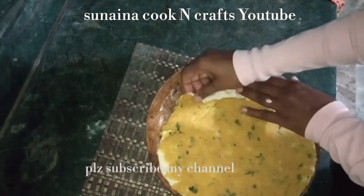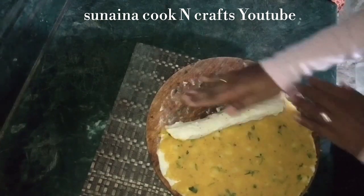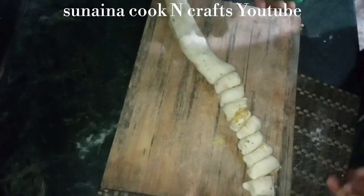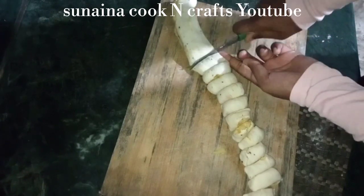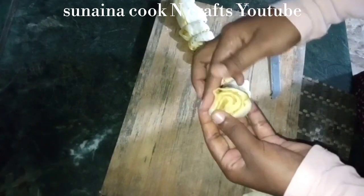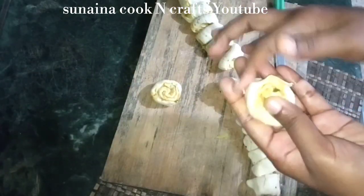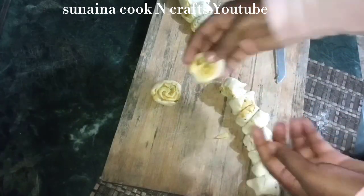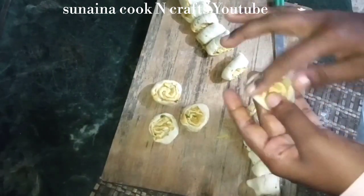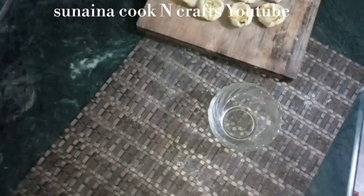This is a roll. I will add a little bit of roll. I will add a roll and shape it. Put the dough in a bowl and put it in a bowl. I've been using a shape for the whole time.